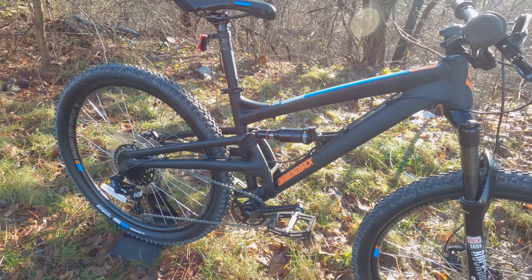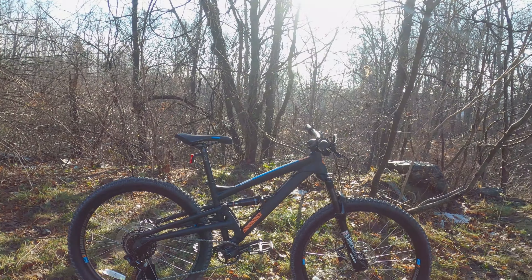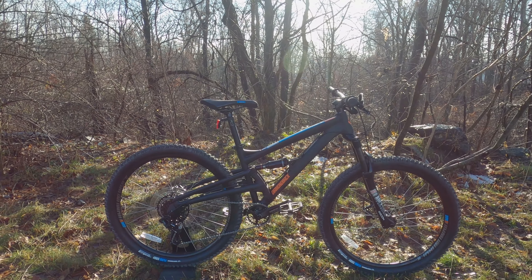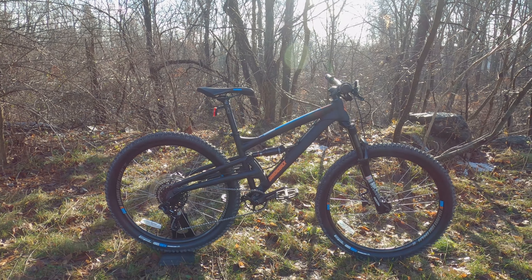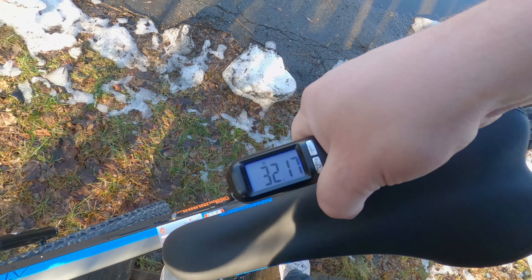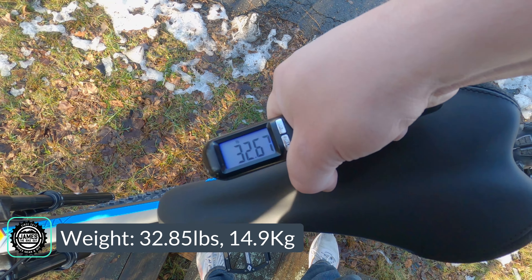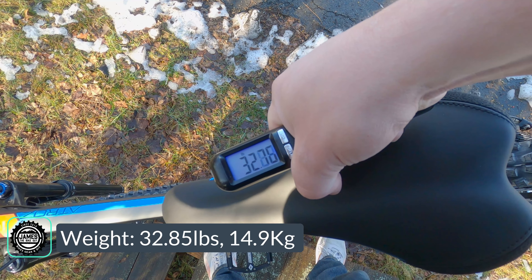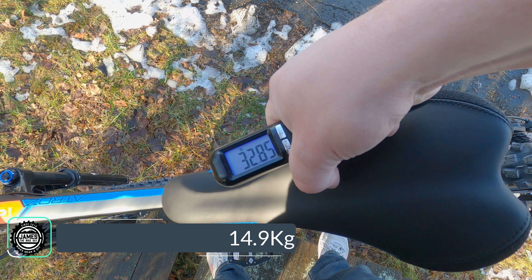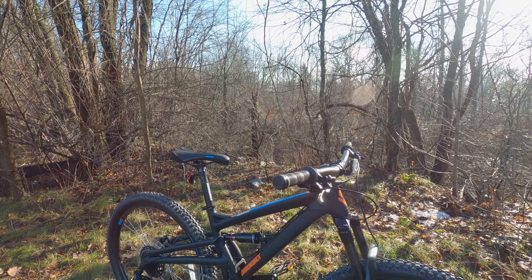That's an overall look at the parts specs on this Diamondback ATROS 3. The actual weight of the Diamondback ATROS 3 comes in at 32.85 pounds. Thanks for watching this video on the Diamondback ATROS 3.